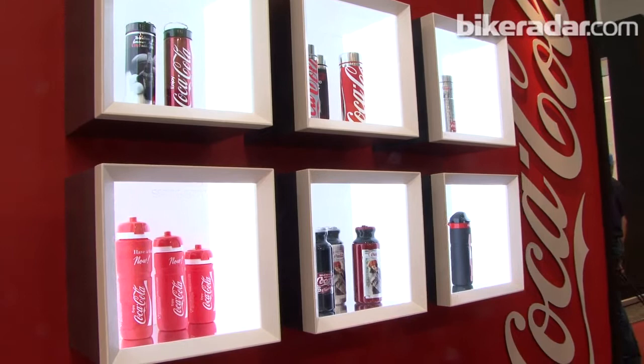Peter Largo, thank you very much. Thank you and have a great show, guys. Peter Largo from Elite, taking us through the new Elite bottle range and turbo range for 2012. I'm John Stephenson from Bikeradar.com and we'll be back with more new bikes and new gear from the Eurobike trade show in Friedrichshafen, Germany over the next few days.